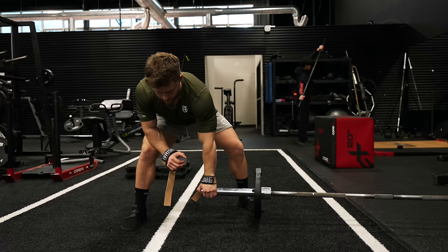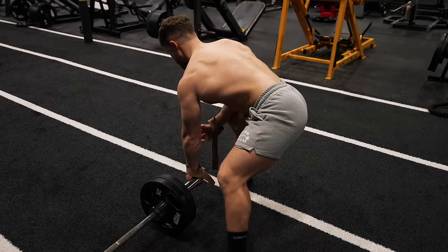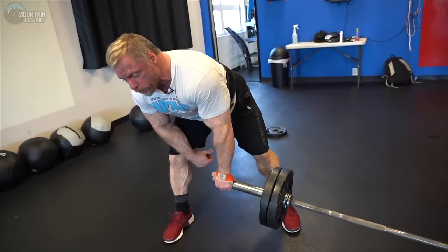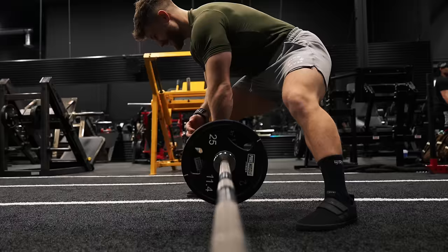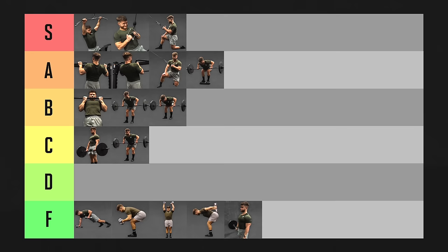The Meadows row, named after the late, great John Meadows, who taught me so much. It stretches your back a ton, absolutely smashes your mid-back with super high tension, and as long as you brace against your knee, you'll be nice and stable. The mid-back pump you get from these is unmatched, and as a bonus you get to work each side individually. This is definitely a personal favorite and easily belongs in S tier.